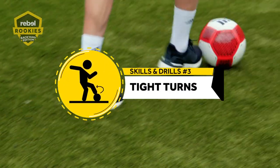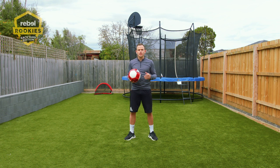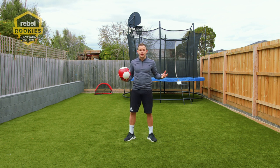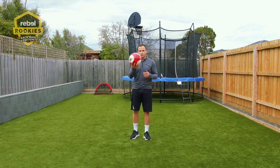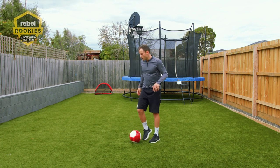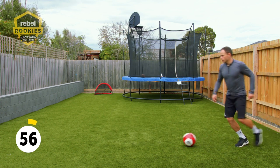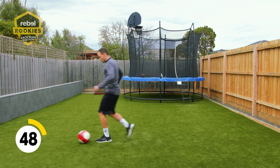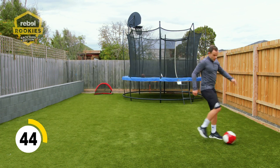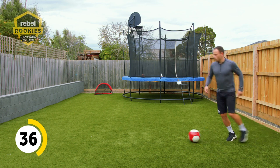The third drill today is tight turns, which is really important for retaining the ball and keeping ball possession. This is a handy one — maybe a bit more complex, but you can work your way up from different levels. Turning away from your opponent: if you've got mum and dad at home, or a brother or sister, cousins, anyone you can use — or even just put down a cone. There are so many different turns you can do. The probably simplest one, if you're dribbling with the ball, you can stop and take it with the inside of your foot, using both feet. Another simple one is just stopping the ball, dragging it back, dribbling the ball, stopping it, dragging it back.